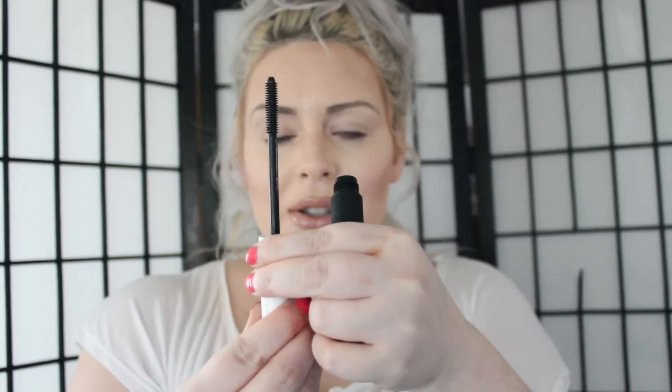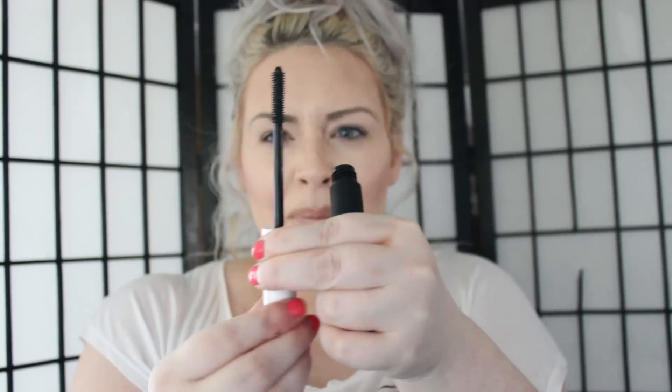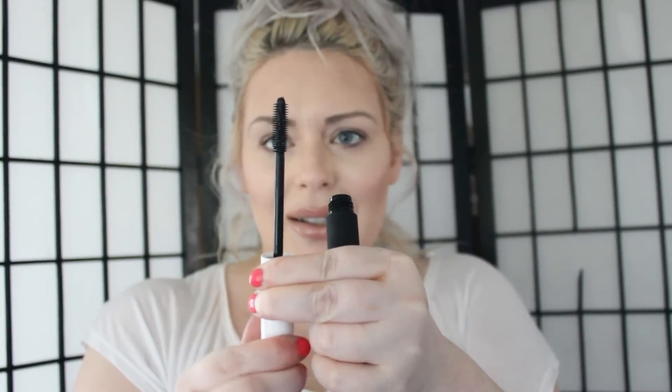So it twists up and here's the regular, which is really long. And then it shrinks down to like a more small spike. So there's long and there's short. I think that's just so cool. So I'm excited to try this mascara.